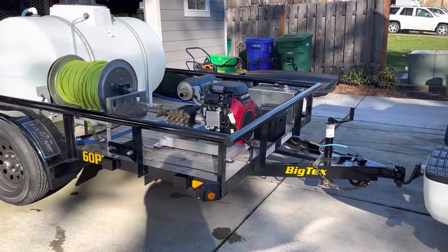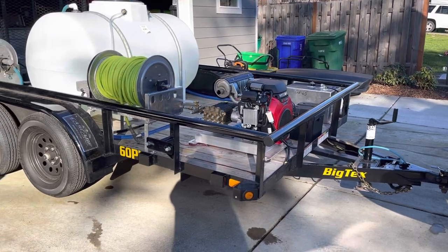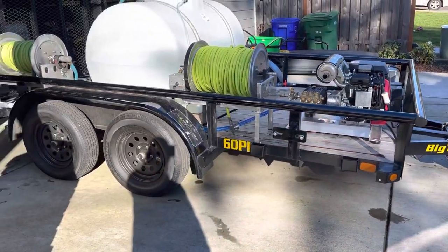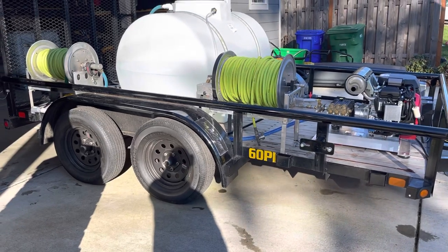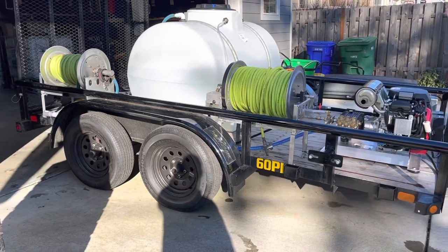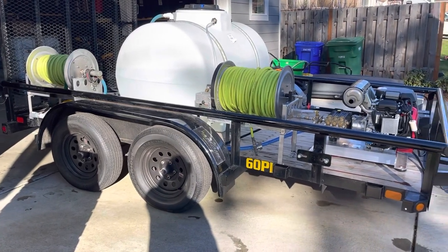The trailer is a Big Tex — these are great trailers. It's the 60PI model number, 6x12 dual axle, and has a trailer brake. If you're going to be pulling water, this is going to be able to carry water and it's going to be safe with the trailer brake.